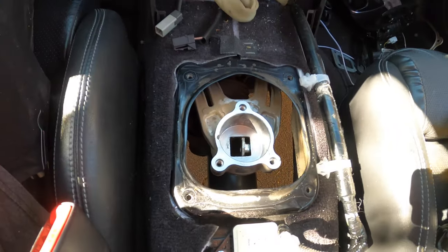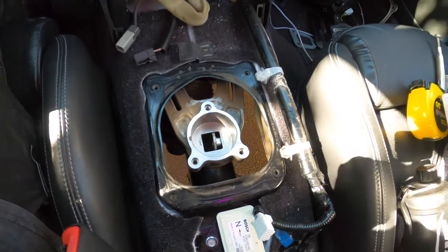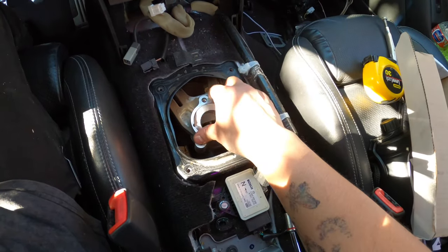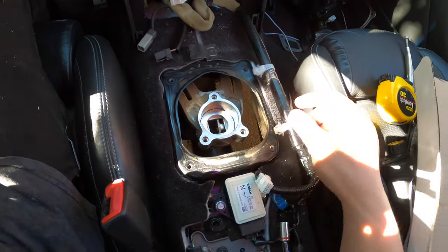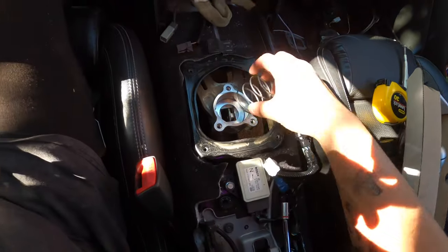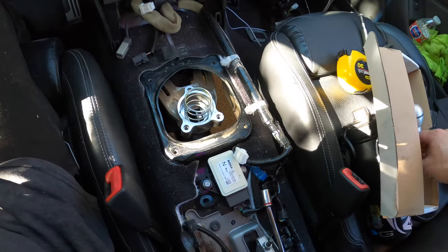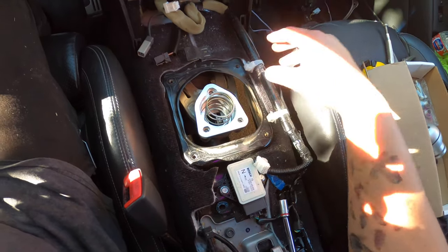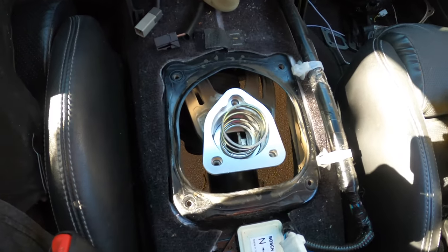I just messed up — what I forgot to do was put the round spacer down there first. You gotta put the spacer first, then the spring, then the triangle piece that comes with the new kit. Then you're good to go.